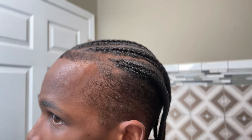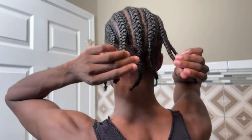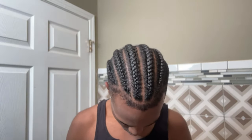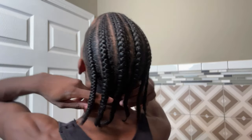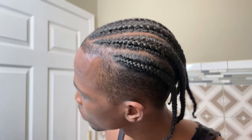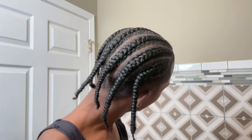Look how neat and put together our braids look — it almost looks like when we first started before we even washed our hair. This is so much more put together and neat than just washing your hair normally. When you normally wash your hair, it's super frizzy, super hard to keep neat, and you usually have to take it out because it just gets too crazy. Look how nice and set our braids look — this is the finished product, and that is how you can easily wash your braids without any frizz.